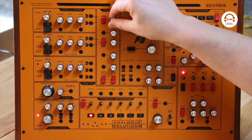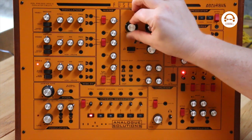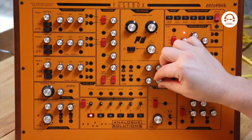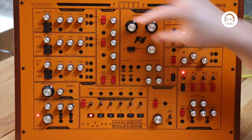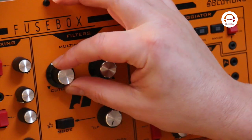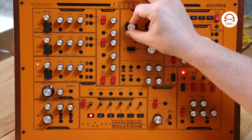Let's put oscillators 1 and 2 on. Let's take the X-mod off. And then maybe let's bring in the sub as well.